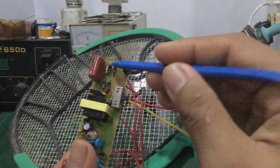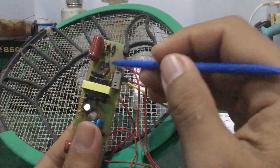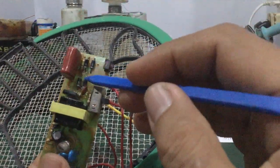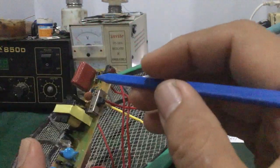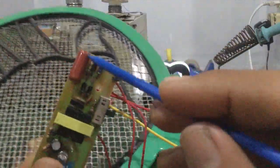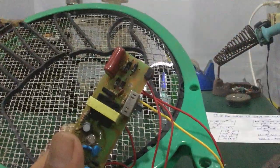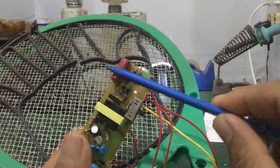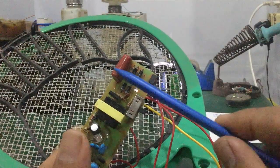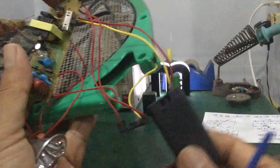Linh kiện gồm có bốn con diốt chỉnh lưu cầu, chuyển nguồn từ AC sang DC. Đây là cái tụ hạ áp. Cái mạch này là mạch hạ áp, nó làm giảm điện áp trực tiếp của nguồn 220V xuống thành khoảng 12V hoặc thấp hơn, để mà nó sạc pin cho cục pin khô này.